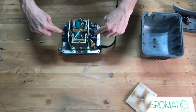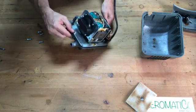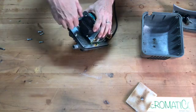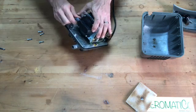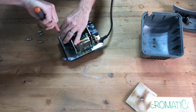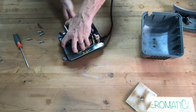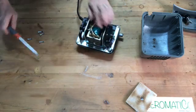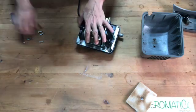Here are the two diaphragms that need to be replaced. Each one is attached with four Phillips screws. There's a clamp — you just pull it together and move it down so you can pull these little tubes off. Same thing on the other side: pull that off.